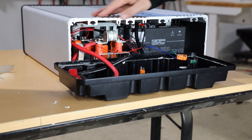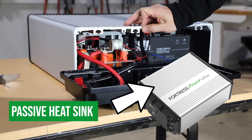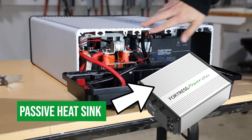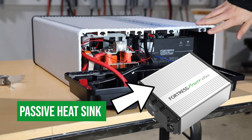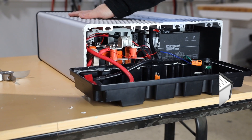The extruded aluminum case is almost a quarter inch thick and includes side channels which act as a heat sink for improved thermal performance compared to other batteries, by passively removing heat from the battery cells when the battery is charging or discharging.